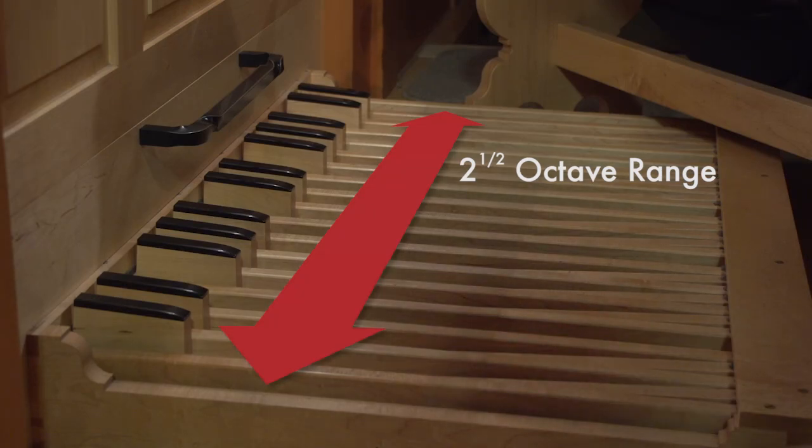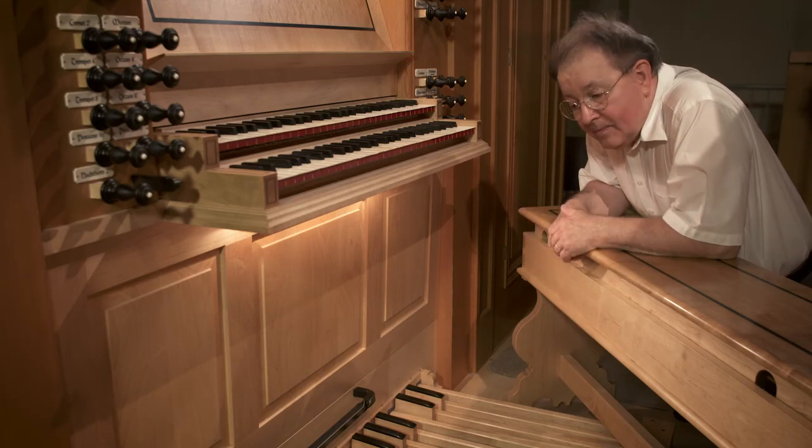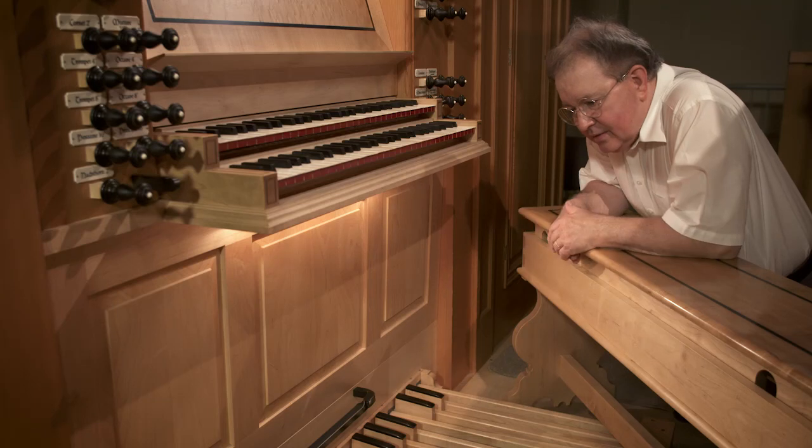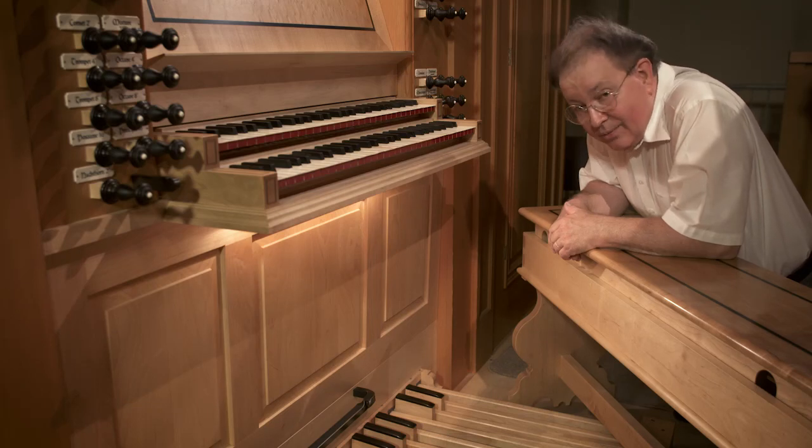It's not uncommon to find a 30-note pedal board in Europe, England, Australia, and places where this has been the tradition, but in America we normally have a 32-note pedal board. This is an organ built upon a historic model, and that's the reason this organ has 30 notes in the pedal board.